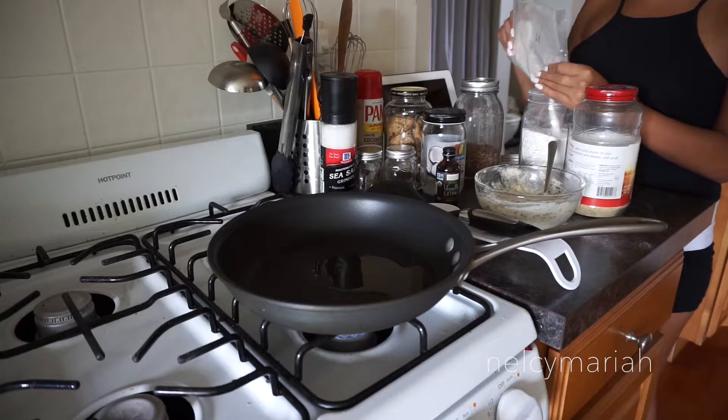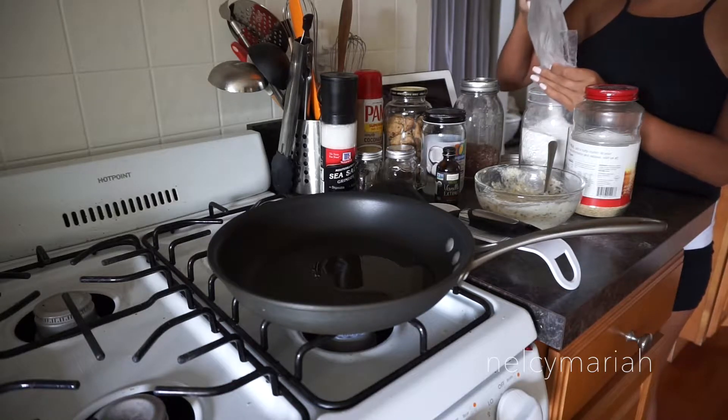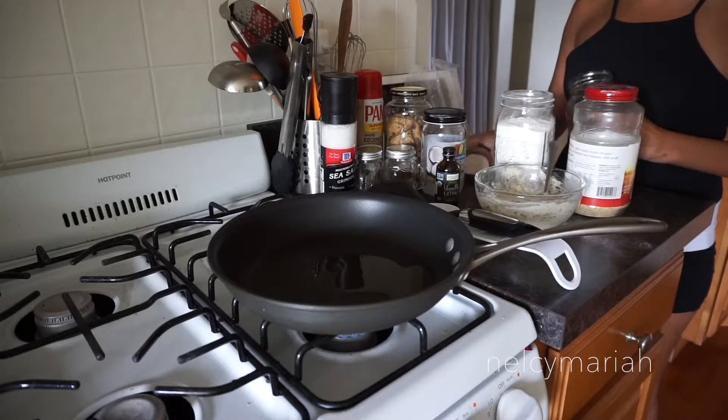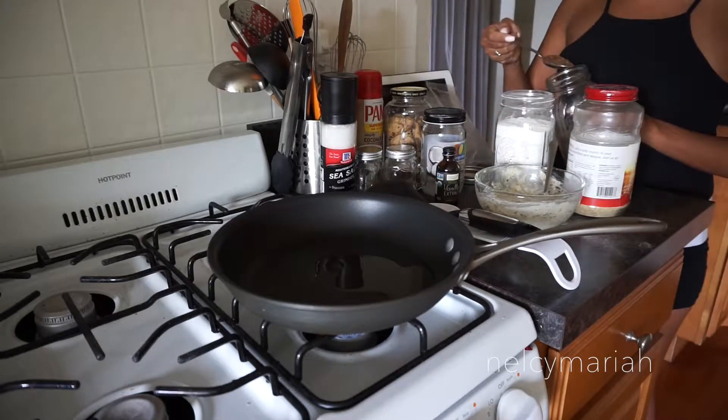Since we just used some of the pancake mix, I'm going to pour the remaining contents back into the mason jar while the coconut oil is heating up, and then I'm going to add my flaxseed and wheat germ.